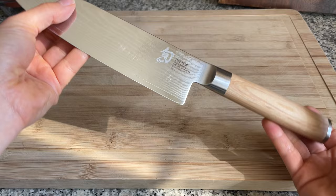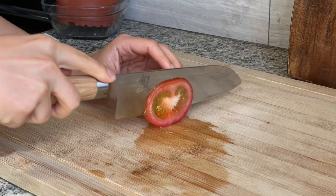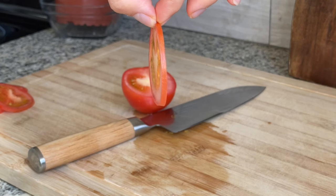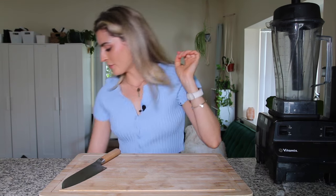The handle is called the blonde handle, but you can use any kitchen knife. You don't need this Shun one — I just really love it. Any knife is good as long as you keep it really sharp. Also keeping it sort of basic to start out with.